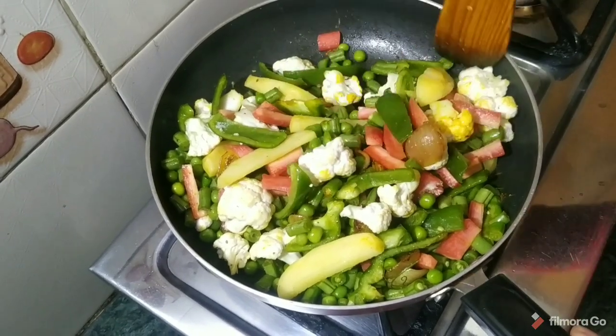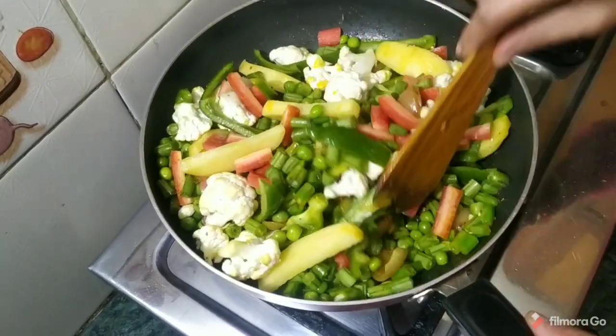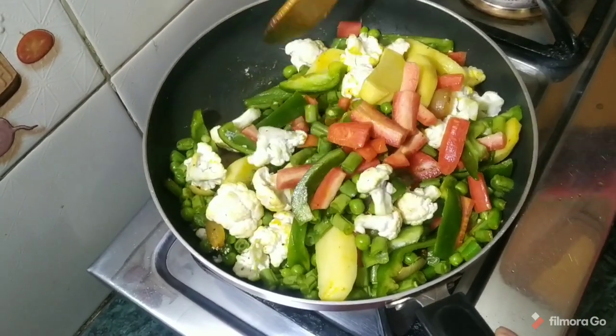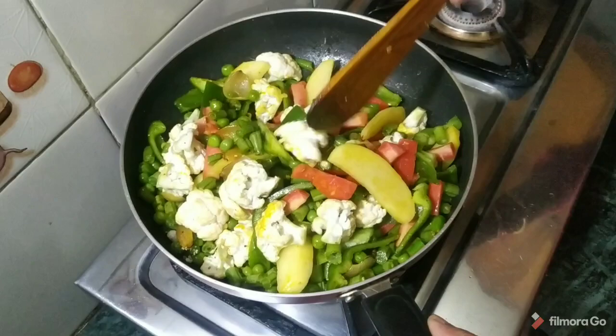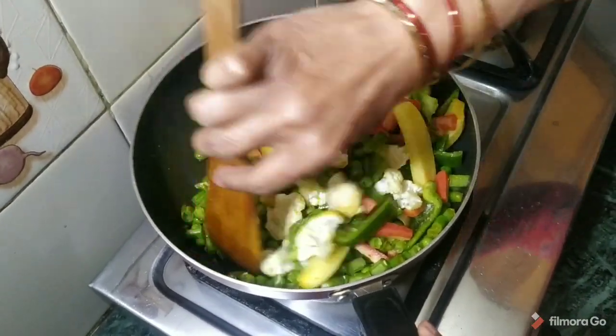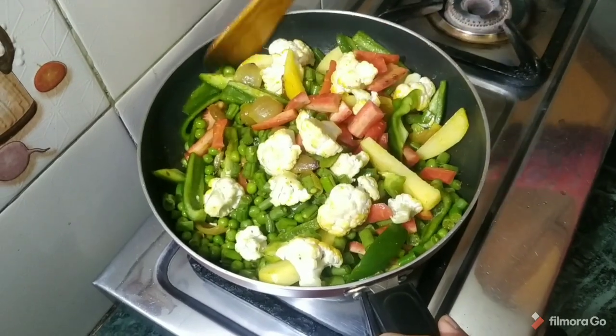Mixed vegetables are very healthy for the body. You can understand how healthy they are — we get all the vitamins from them. That is why we should eat all our vegetables.